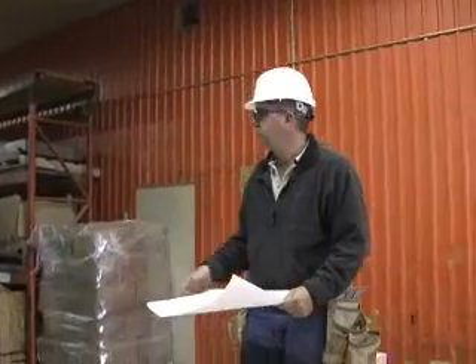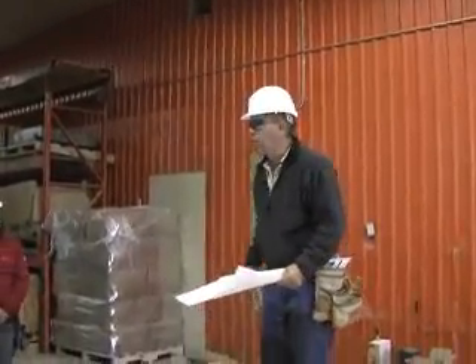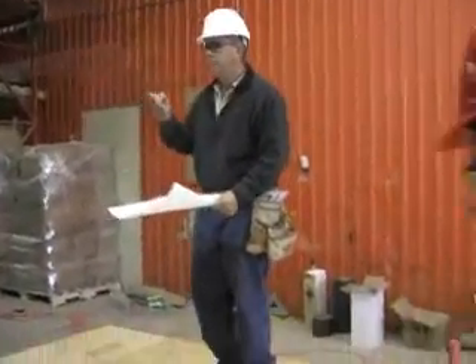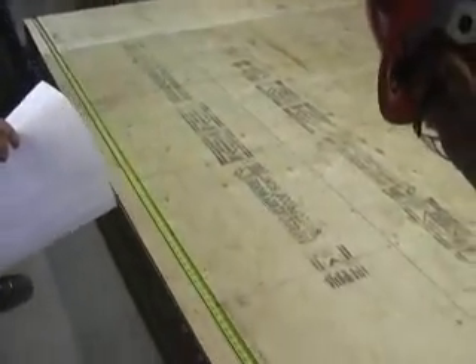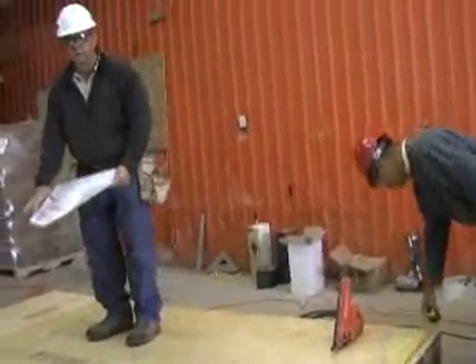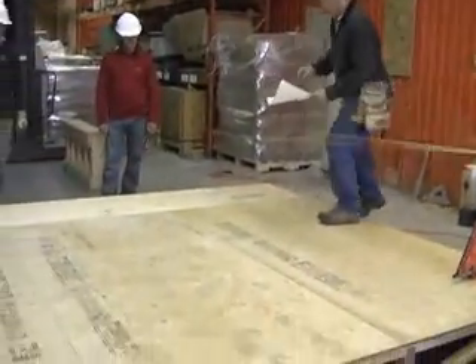First, we're going to pull out all our dimensions and make sure it's square, and we're going to check it for level. Building with panels forces you to be a better builder — it's more difficult, but the panels are precise, they're strong, they come out like they're supposed to. Once we've verified everything is correct on this deck, we're going to start striking lines to lay our plates.